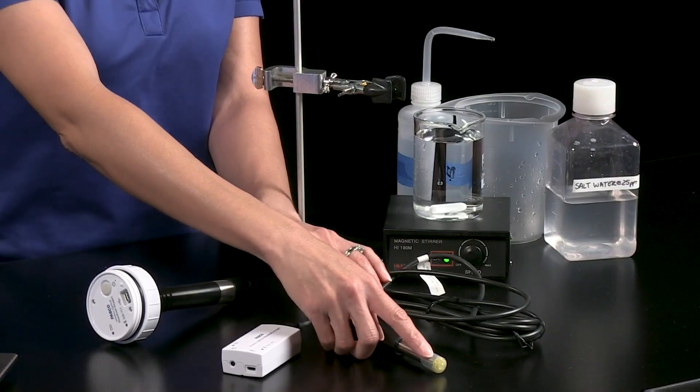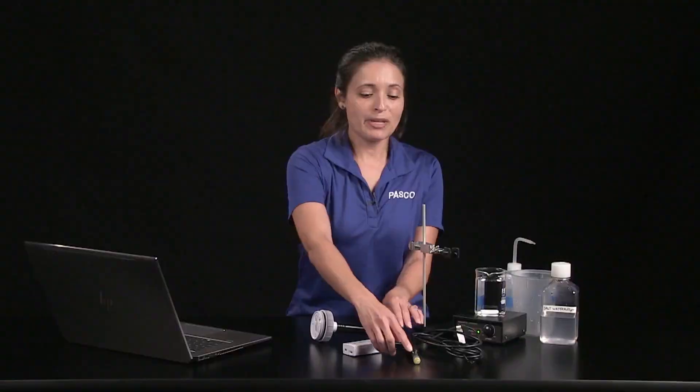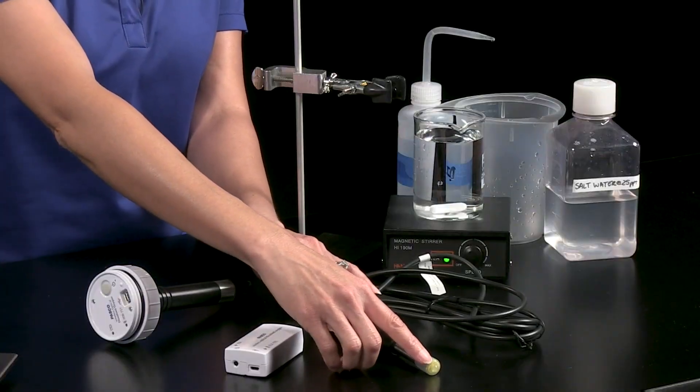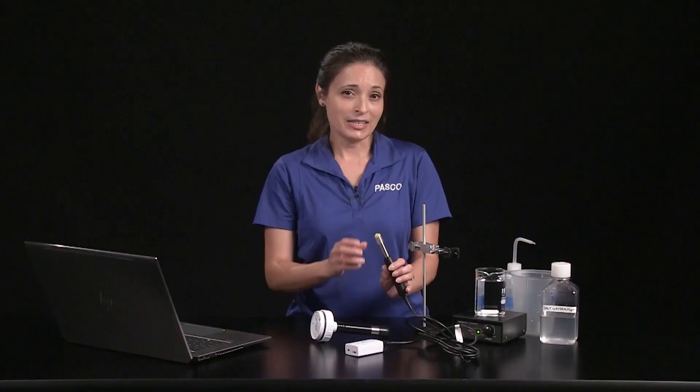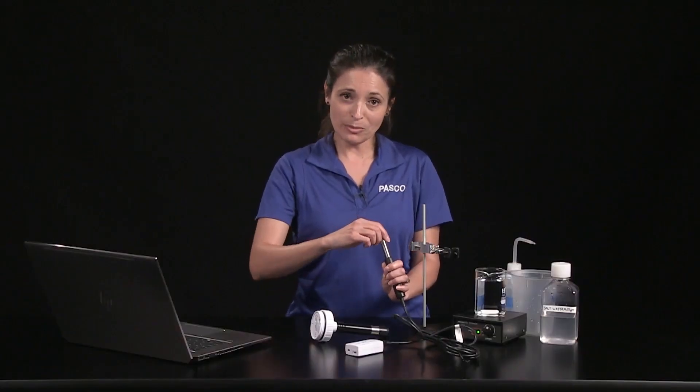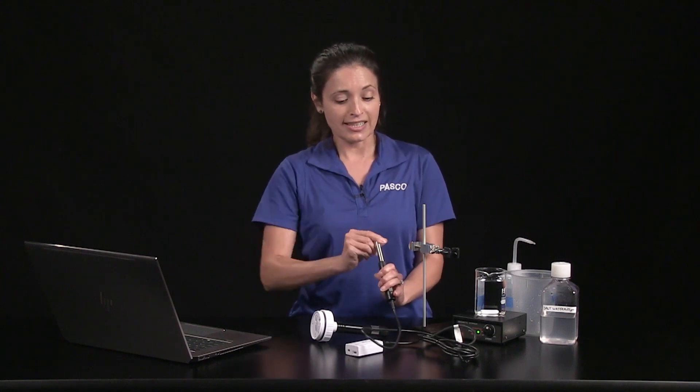First, I have to remove the rubber boot. The boot keeps the probe cap membrane from drying out while also protecting it from accidental contact and scratches, and the sponge inside the boot keeps the probe sensing layer at optimal humidity when it's not being used. Grasp the probe body with one hand and remove the boot with the other hand by turning it clockwise while looking at the probe.